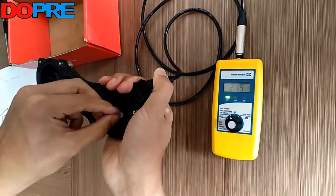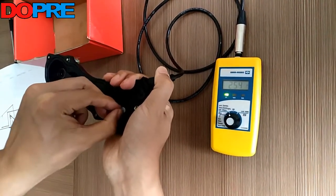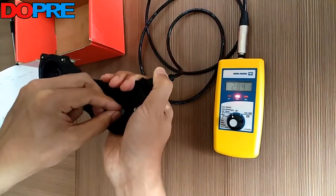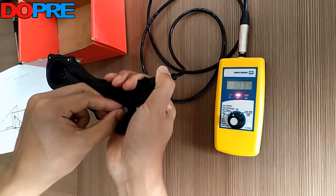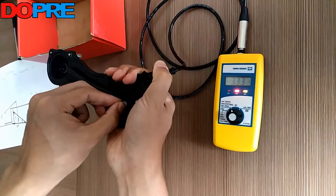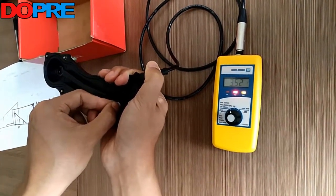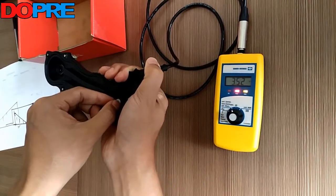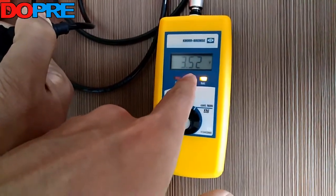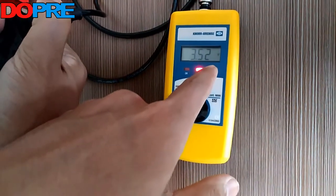Two, three, four, five, six. The end voltage will be 3.52 volts.